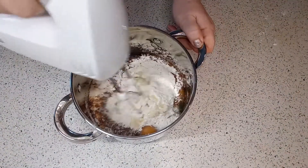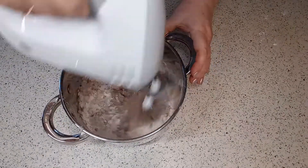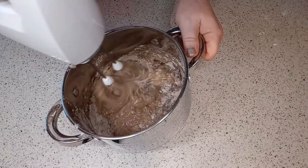Все тщательно перемешиваем. Сначала на маленькой скорости, чтобы не брызгало, а потом можно и повыше включить. (Mix everything thoroughly. Start on low speed so it doesn't splatter, then you can increase the speed.)